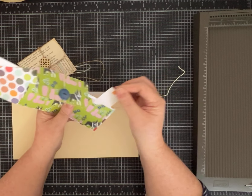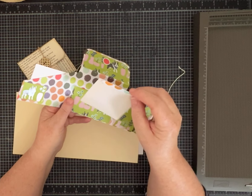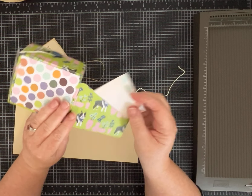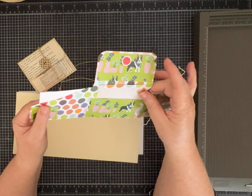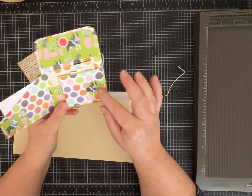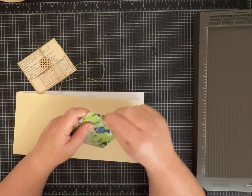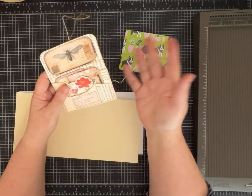Instead of gluing the pockets down, I left them as flaps, so this one opens up. We've got a pocket here. I made a little cute journaling card and layered it with the other side of this scrapbook paper. There's a pocket on this flap as well. I could have put a pocket on the other side — instead I just decorated it. Same template; depending on how you glue it together at the end determines if yours opens up or not.